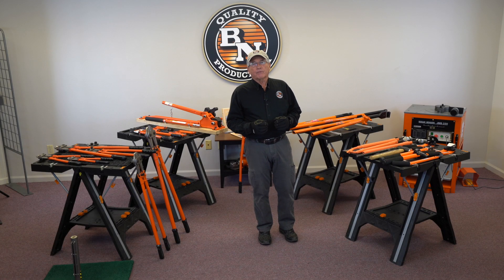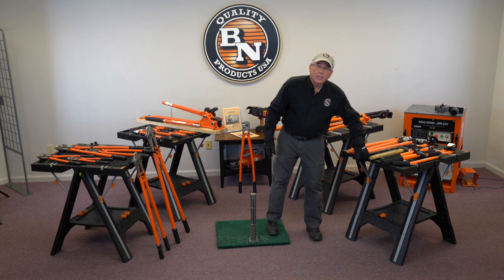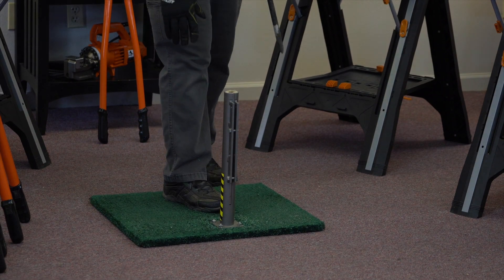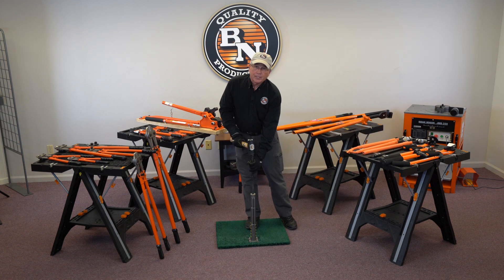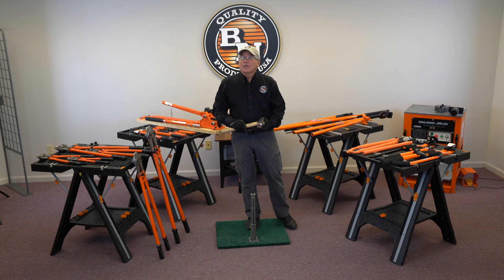Installing and removing concrete form stakes is a real safety problem on the job site. So many hand injuries happen during that process. These new tools we've added can save you time during installation and removal. But more importantly, they'll reduce your workers comp claims and reduce the number of injuries when people are installing stakes. The typical way of doing it is just grabbing a hammer and hammering in the stake, and you can see where so many problems happen — you could miss the stake, catch a finger, break a knuckle.